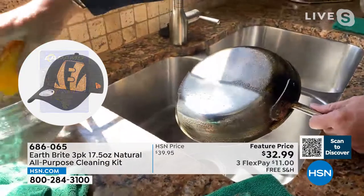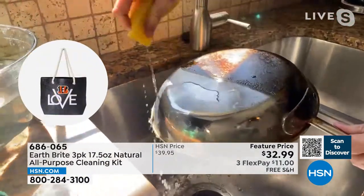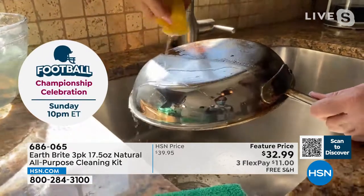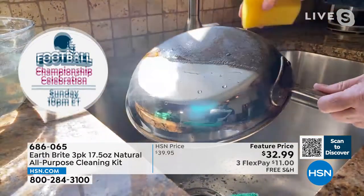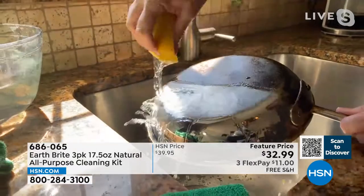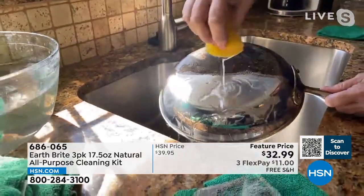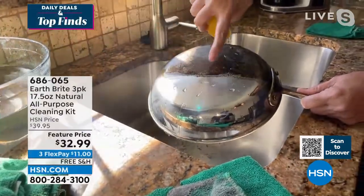With a little drizzle of water, watch the sheeting action as the water drips off. We not only clean — we clean, polish, and protect. Look at that shine! It cleans, polishes, and protects; the water beads up, meaning your surfaces are going to stay cleaner longer.